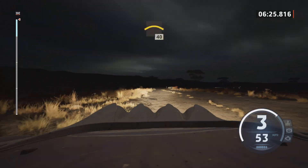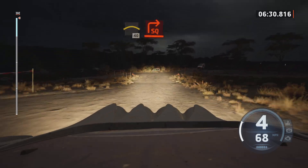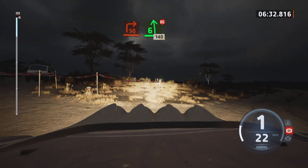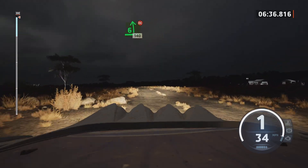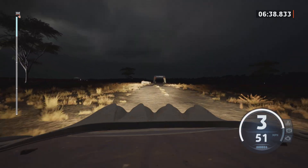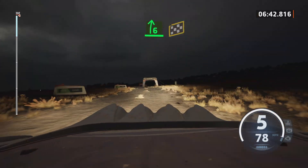Left over crest, 40, turn square right. And six left, don't cut, 140, keep left. It's a six right short, finish, 80, slight left, two stop.